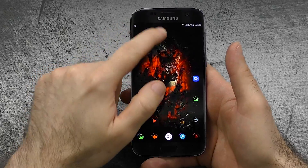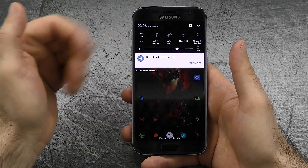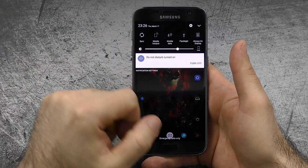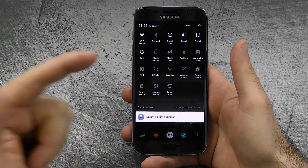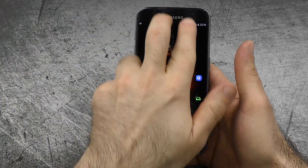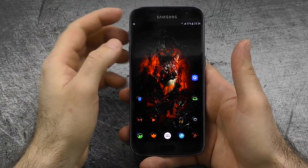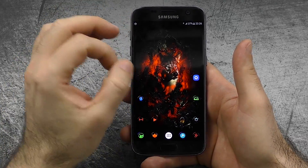The next thing would be quick settings. When you drop down you see five notifications, and you scroll to the side and see five more. But now you can swipe once again to see all of the quick settings, even the disabled ones. And if you want even quicker access, just use two fingers and you have that right away. It's a really nice solution to access your quick settings.